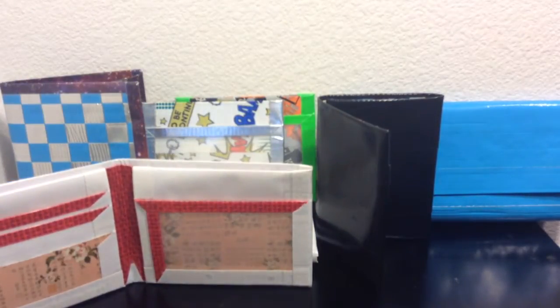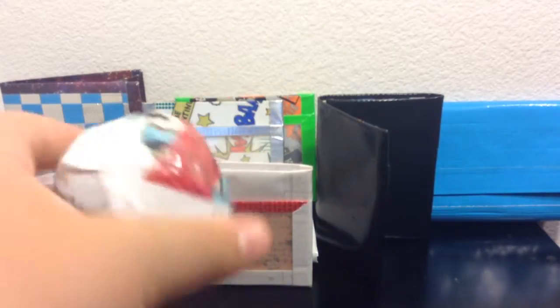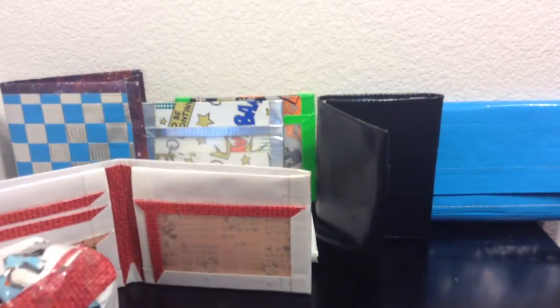Here's my scrapbook. I'll compare it to a roll when I show my haul.